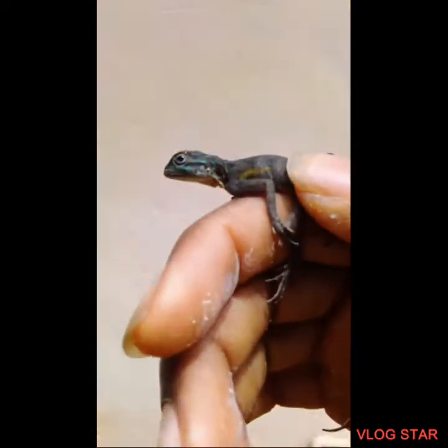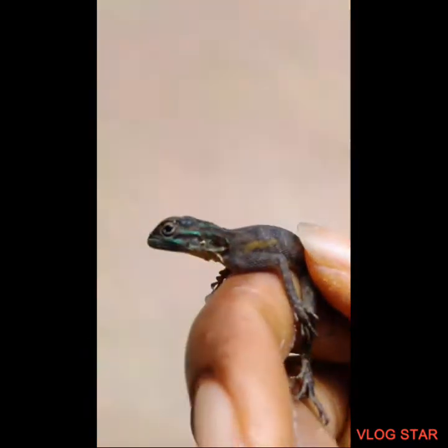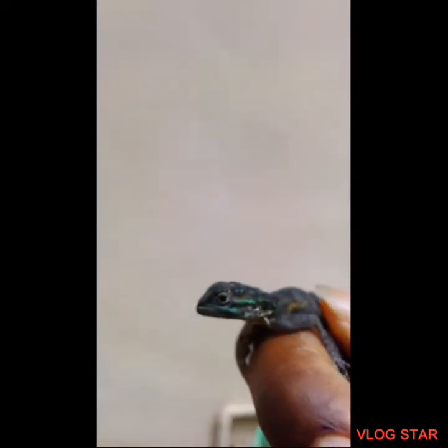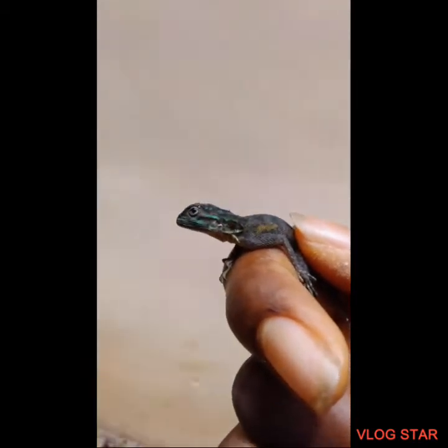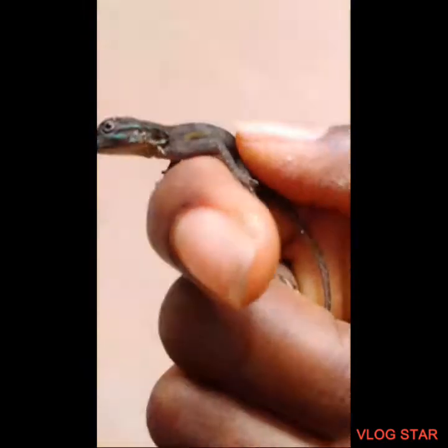Hey guys, welcome back to the channel — Kristin Scream. You guys won't believe what just happened: I just caught a redhead Agama baby! Look how cute he is. He's wild-caught, and he actually bit me a couple times, but it doesn't really hurt since he's a baby.